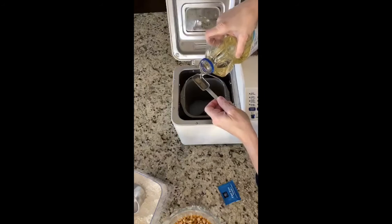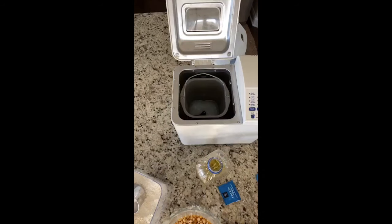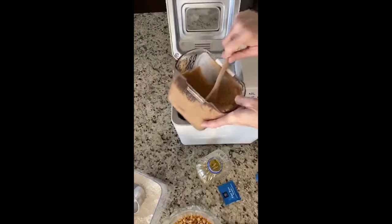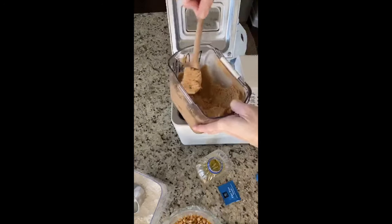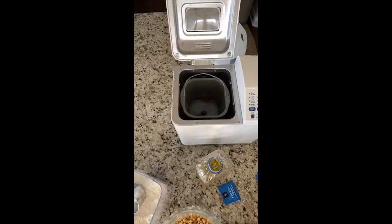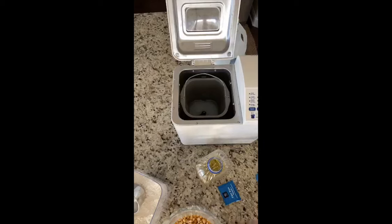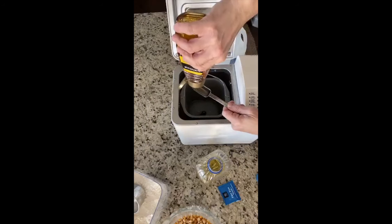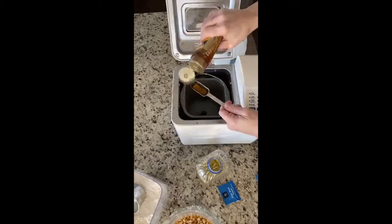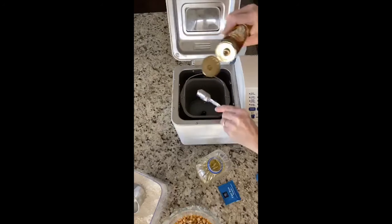Two tablespoons of honey. This is the most forgiving recipe you will ever use. Like I've made this a million times and you just can't mess it up. Two tablespoons of oil, two tablespoons of honey, two tablespoons of brown sugar. It's almost like a crock pot — I'm just dumping it in. Then I'm going to add in a teaspoon of salt. I like to add the honey after I've added the oil because it makes the honey come out of the spoon a little bit easier. Honey gets so sticky, but this recipe is so, so forgiving.